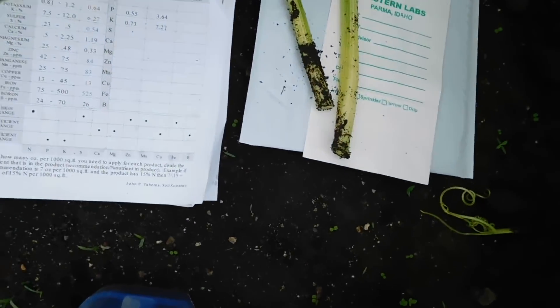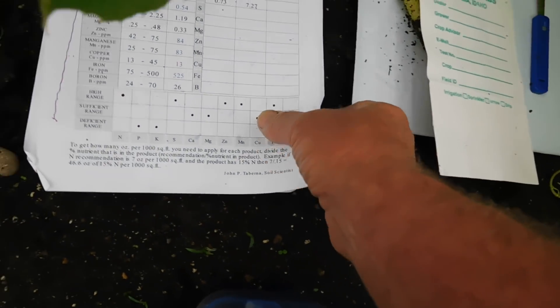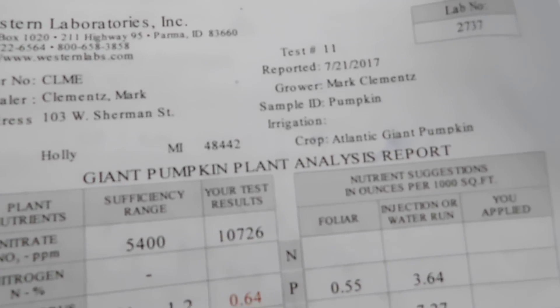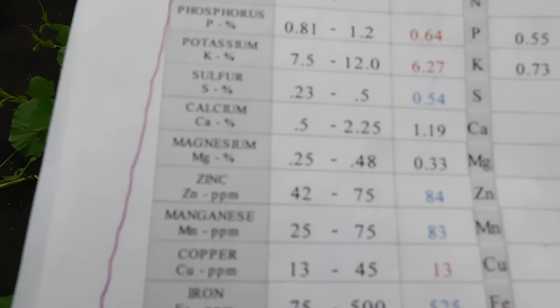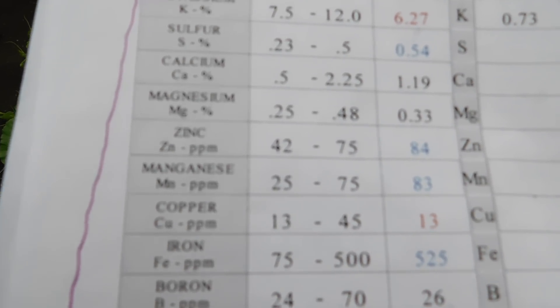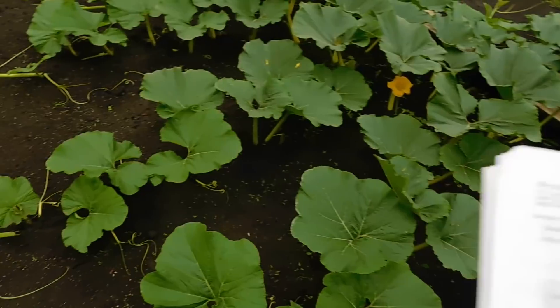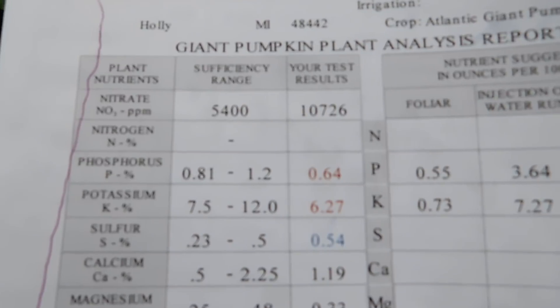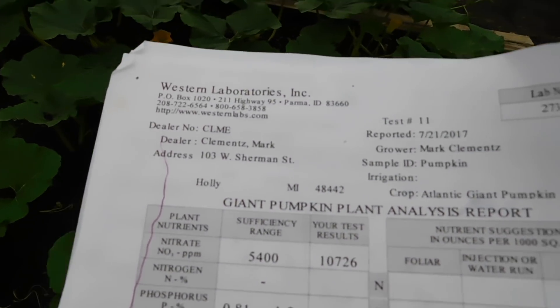We'll wash the leaves off, bag them up, and send them to Western Labs in Parma, Idaho. You'll get a tissue test back showing where you are at in your grow — it's going to show your nitrogen, your phosphorus. My nitrate last year — sufficiency was 5,400 and I was at 10,000 on bubbles. I only do about two tissue tests a year. The most important time is right before the pumpkin is set, and then maybe mid-July we'll see where I'm at.